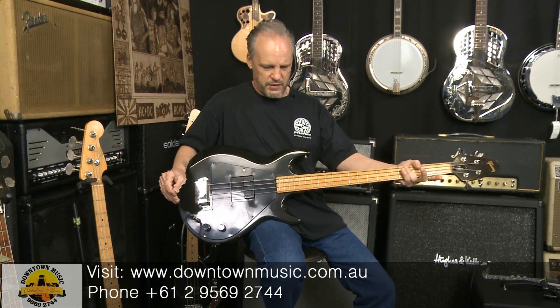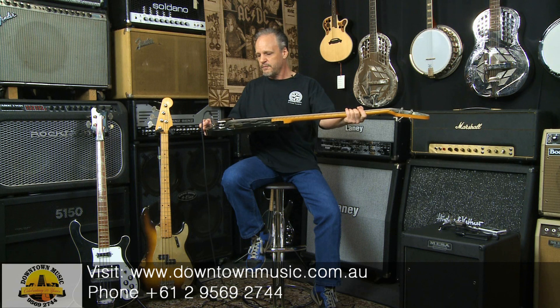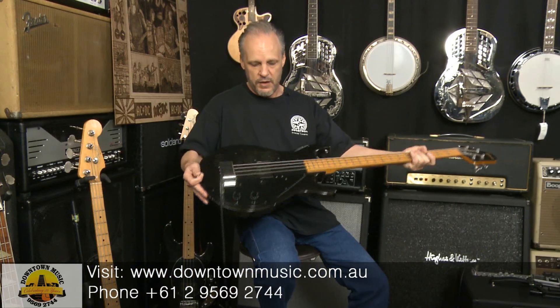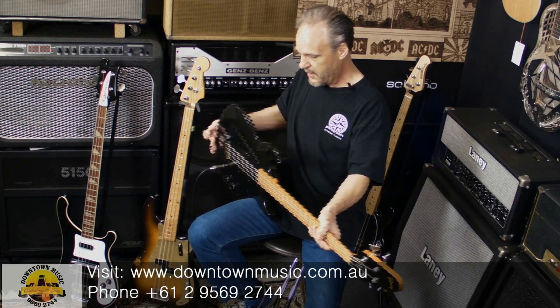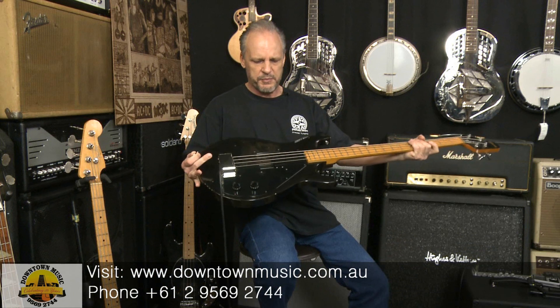It's a 34 and a half inch scale, so it's a half inch longer than the Fender bass, but you don't really notice that. What you do notice is the center of the bass seems to be a bit back — like all Gibson basses.